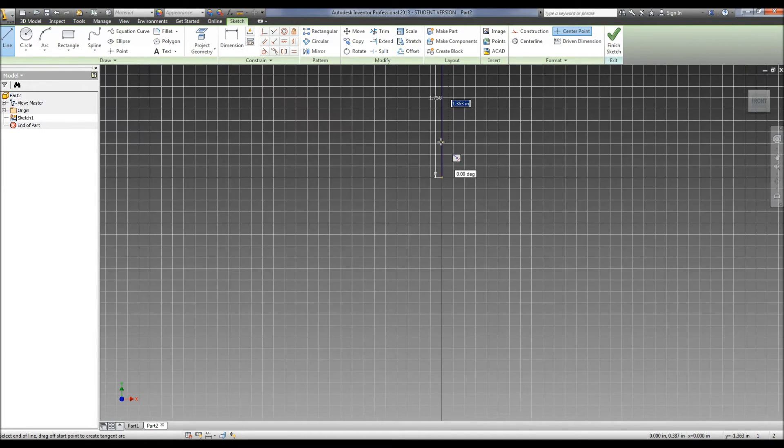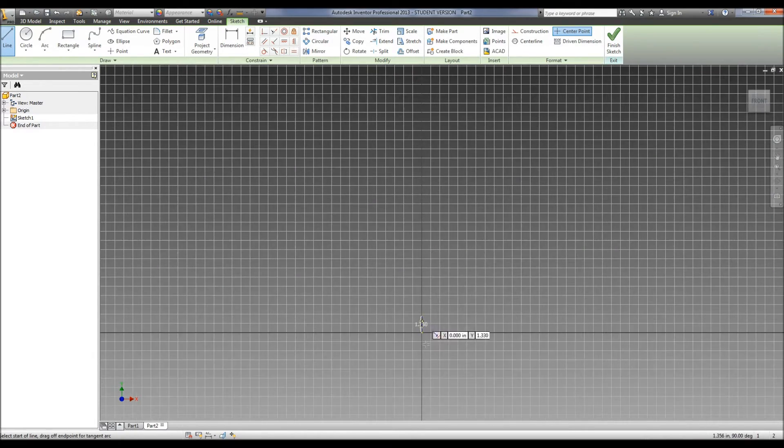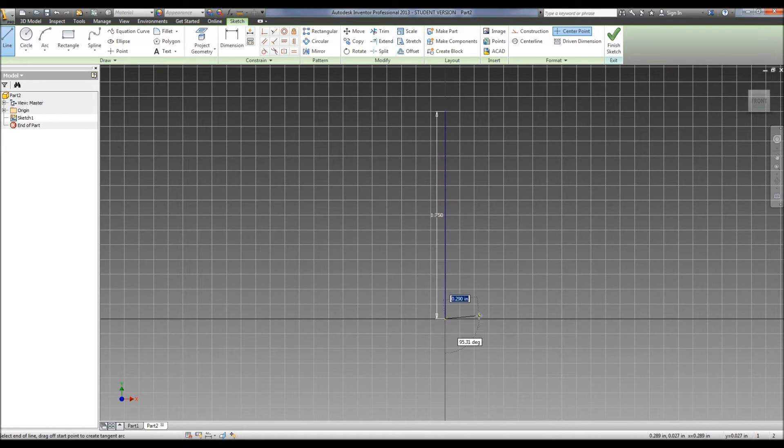Now we're going to zoom in at the top and just click there, and go down and draw a line down at the bottom. It tells us our bottom diameter is 0.5, so for revolve, we have to use the radius. So our radius is 0.25, and we're going to draw up a height of 0.25.